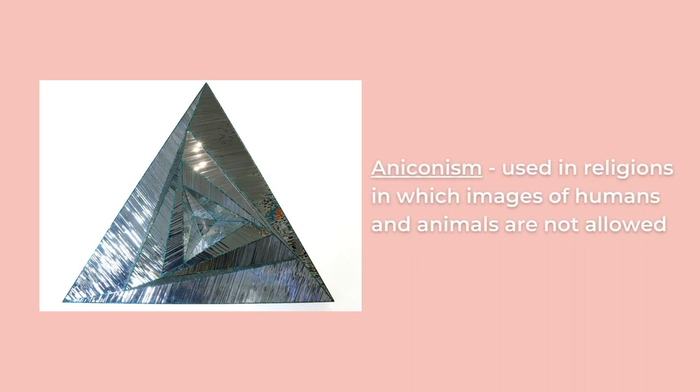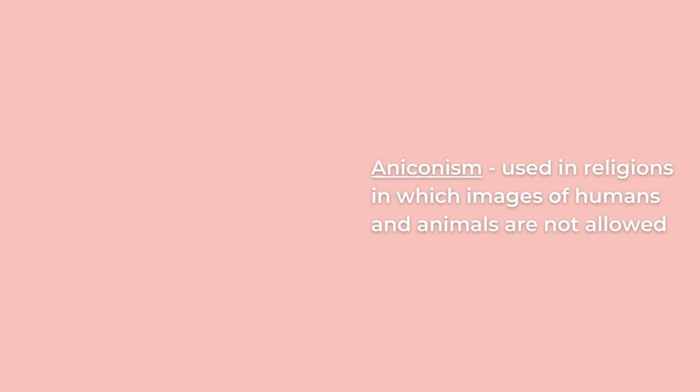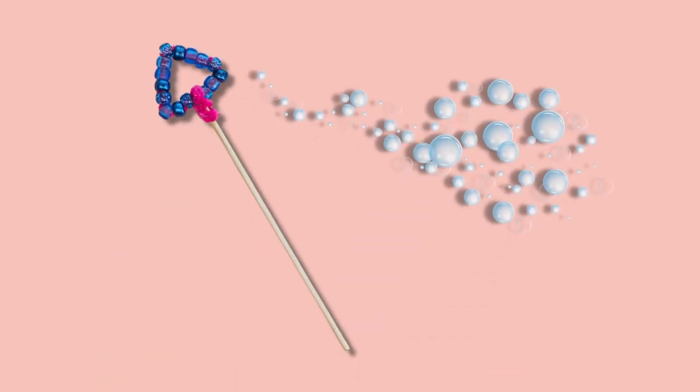Islamic art instead turned to words, flowers, and shapes to add beauty to buildings. Farman Parmian's geometric artworks are influenced by this tradition. Her mirrored artworks show the symbolism of water and life through shifting light. What reflects light, color, and life better than bubbles? Today we'll be making our own triangular bubble wands along with homemade bubble solution.